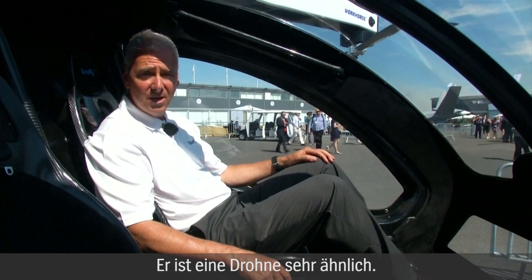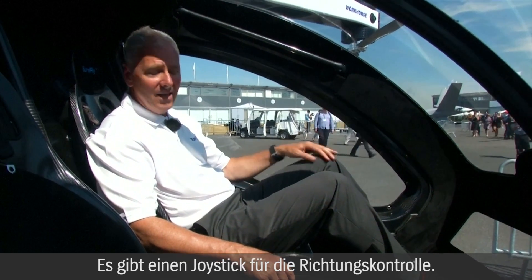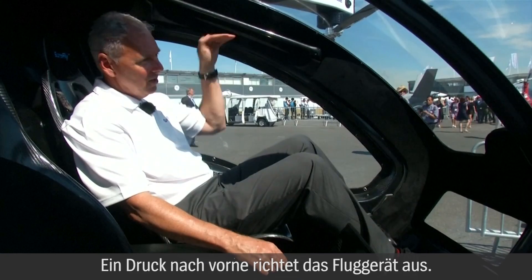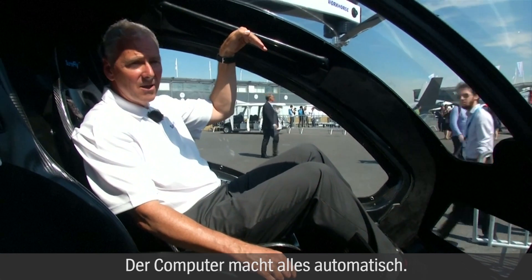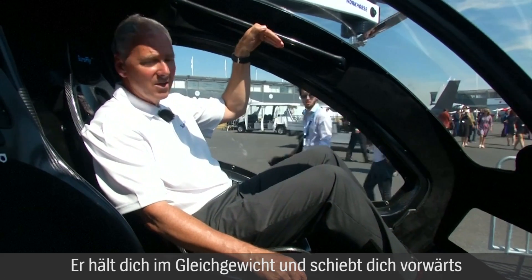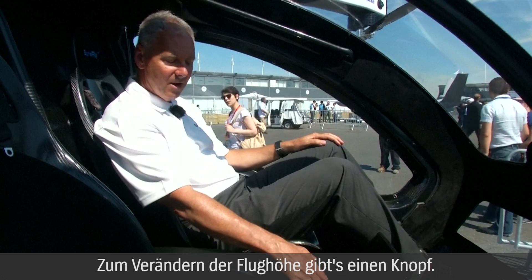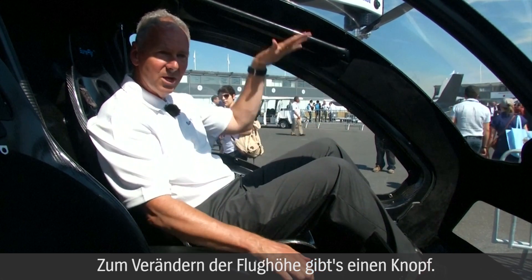It's very much like a drone. It's complete fly-by-wire. It has a joystick for directional control — a forward push angles the vehicle all automatically. The computer does everything: keeps you balanced and drives you forward, left, right. And then for up and down, there's just a button for changing your altitude.